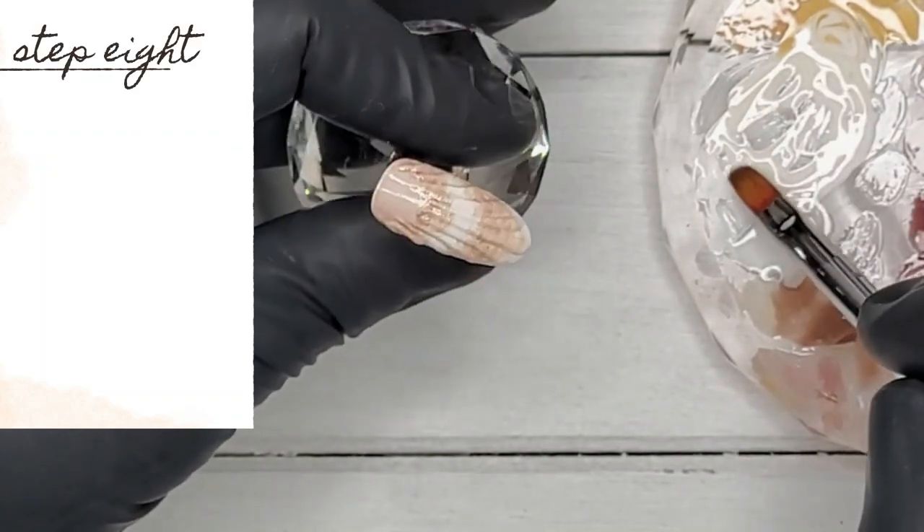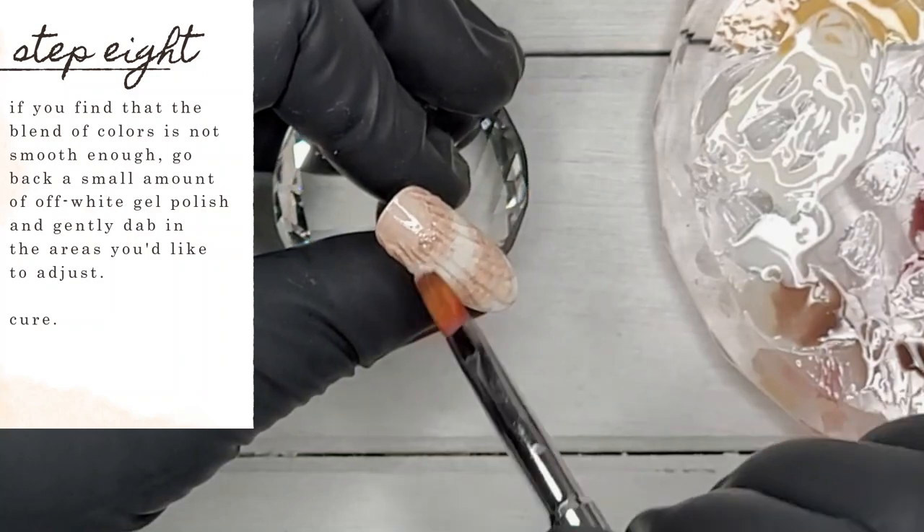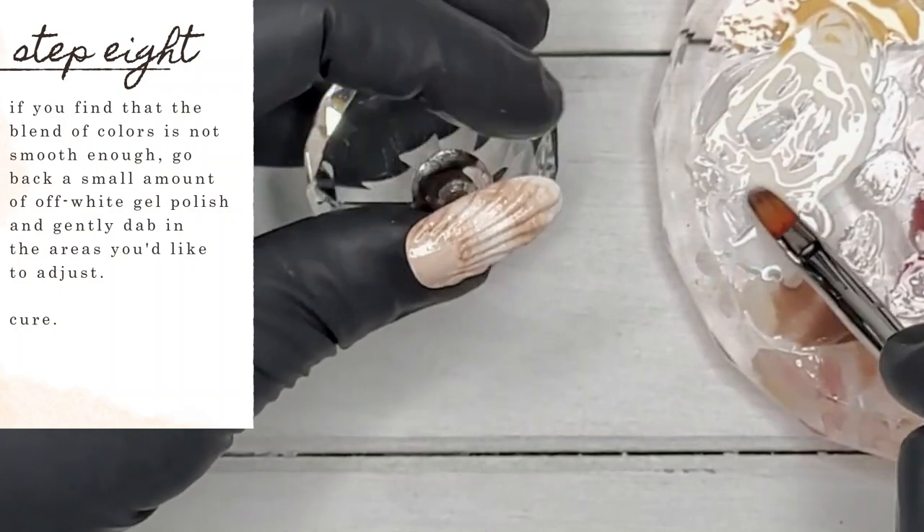If you're finding that the blend of your colors isn't smooth enough, just go back with a small amount of the off-white gel polish and gently dab in the areas that you'd like to adjust. Once you're happy — you guessed it — cure again.